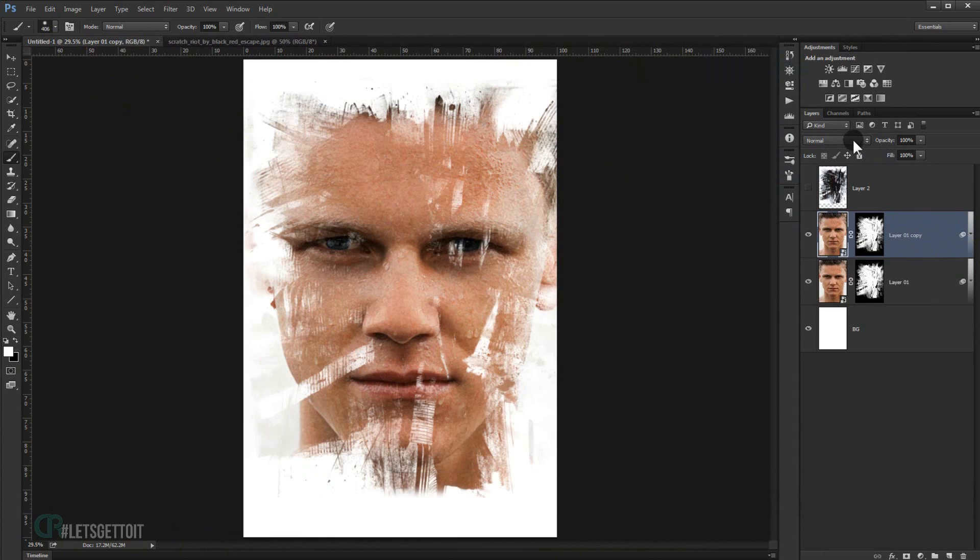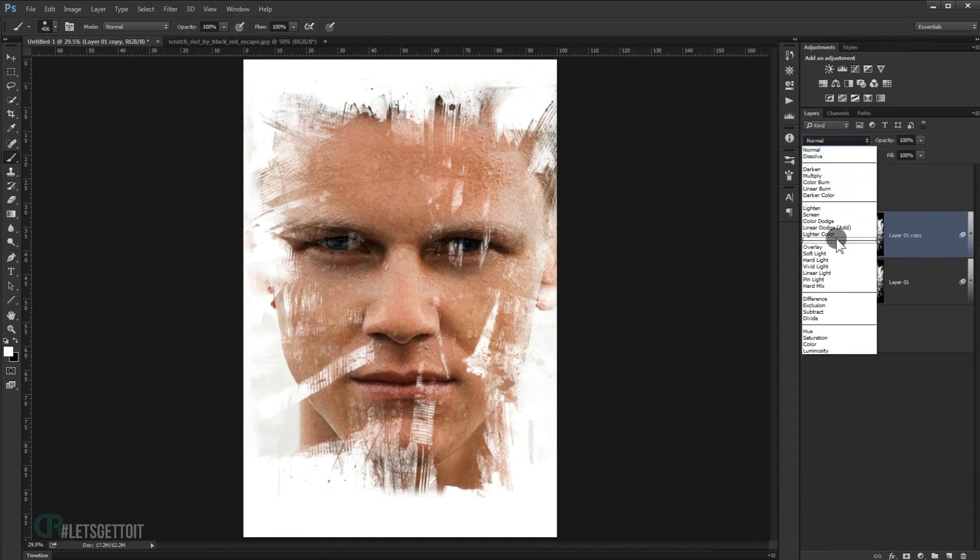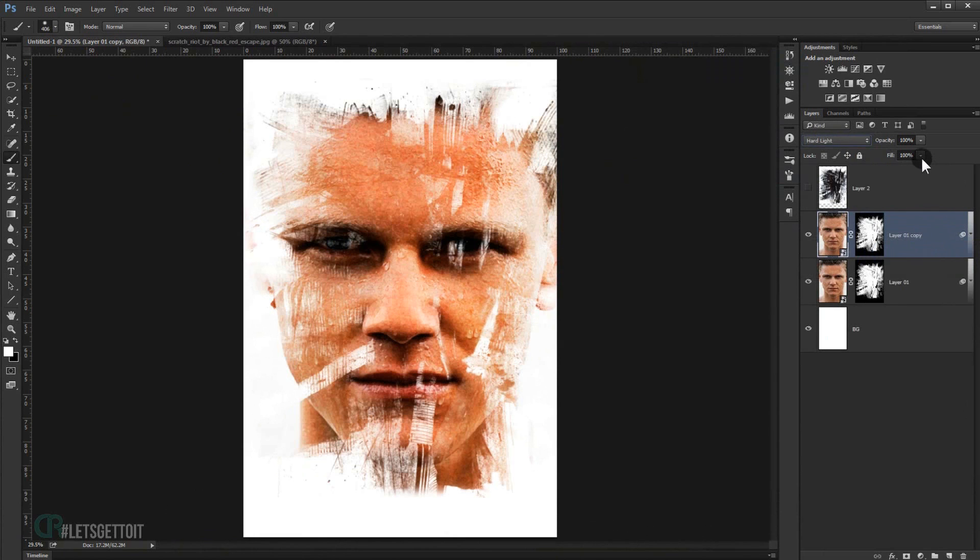Duplicate this image layer by pressing Ctrl+J. Change the blend mode of the duplicate to Hard Light and set the Fill to 25%. This gives more color and depth to the effect.